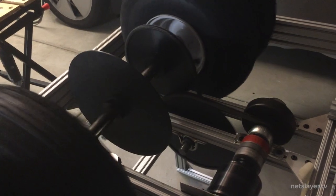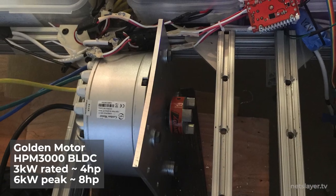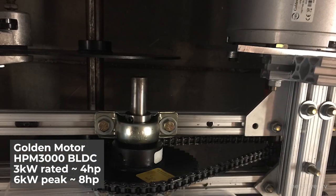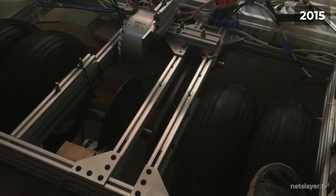Even with a crazy gear-down, the RPM was still way too high and I was worried the motor was going to break. So I decided to replace it with a heavier duty motor — the Golden Motor, about 10 horsepower and 3 kilowatts. After being installed with a reasonable gear-down, it ended up providing a good amount of torque.